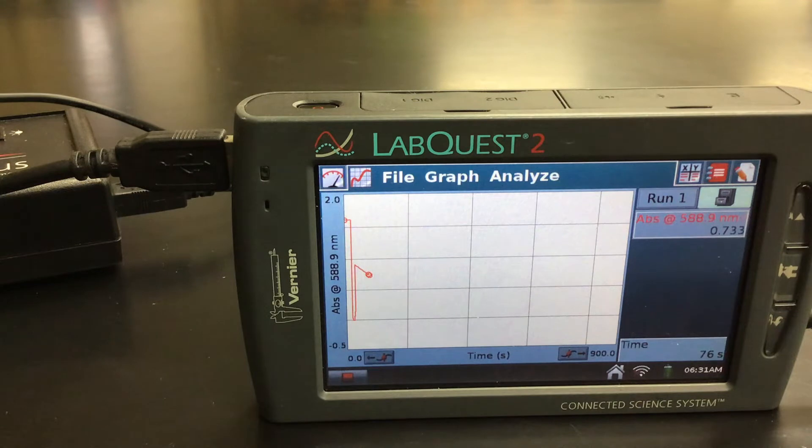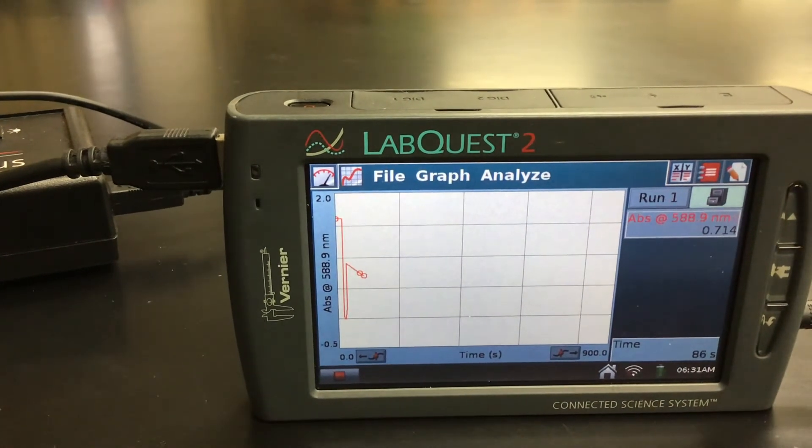So once our 900 seconds is up, we'll be able to analyze our curve and have the LabQuest do that for us — to see if it's zero order, first order, or second order. So I'll let this run, but I won't make you watch the whole time. Once the data is collected, we'll go through the analysis.